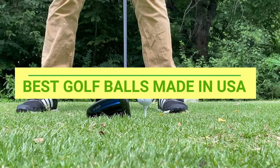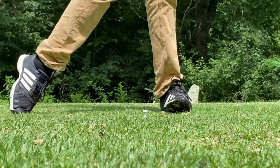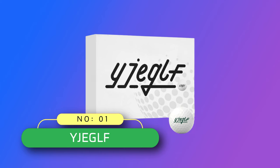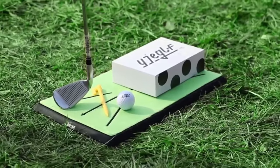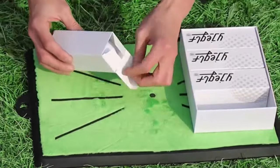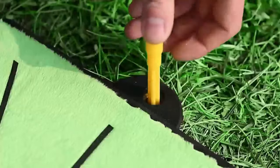Best Golf Balls Made in USA. Number 1: Ejegolf Golf Balls Made in USA. Premium material — made of high-quality rubber and sarin material, it combines durability and tactile comfort to provide you with a great hitting experience.